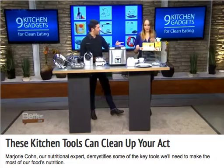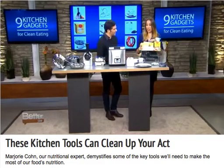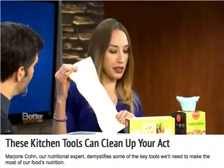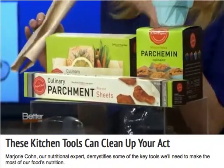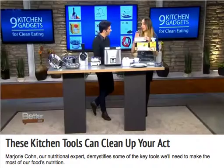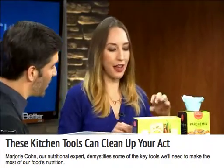Parchment paper is something I have in my kitchen already, so how is that helping with clean eating? This is helping because parchment paper is a great tool — with this product by Paper Chef, you can cook your food in a parchment bag. You can use less butter and oil and really entrap the aroma and flavors as you cook. It's also 100% biodegradable, so you don't have to worry about the environment.